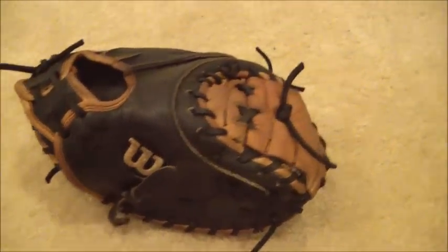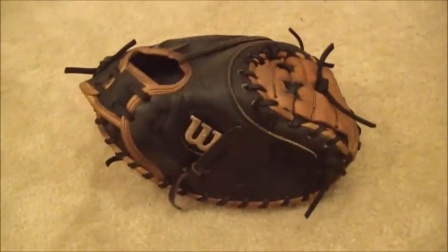If you have any questions in regards to gloves and or glove relacing, feel free to contact me through my website at www.gloverlace.com. Thanks a lot guys, bye bye.